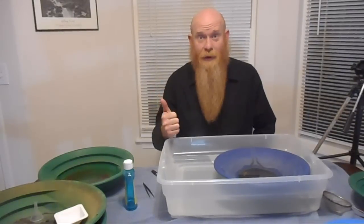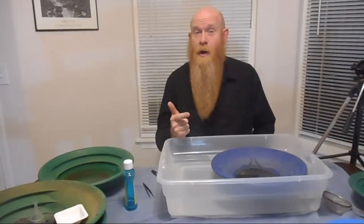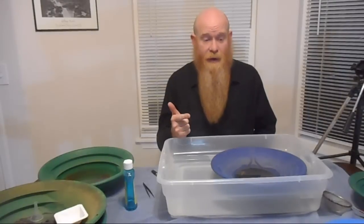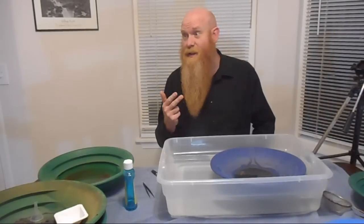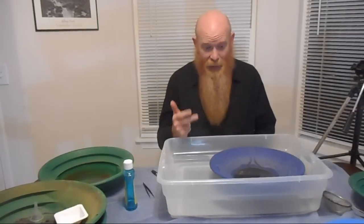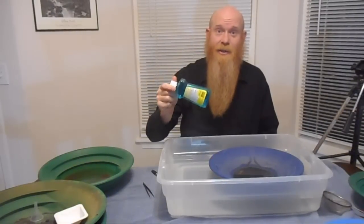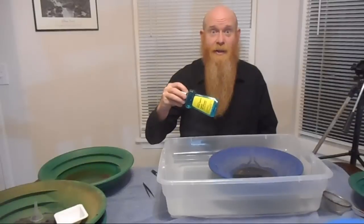So there we have it. Gold floats because of a property of gold itself — it sheds water easily, it doesn't like to be wetted, and the surface tension in the water won't let the water flow around the gold particle. Oil does not cause this problem but adds to it, and we can get rid of it by using a surface tension reducer like Jet Dry.